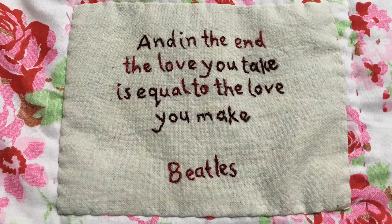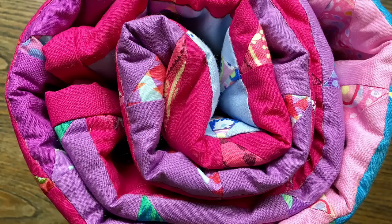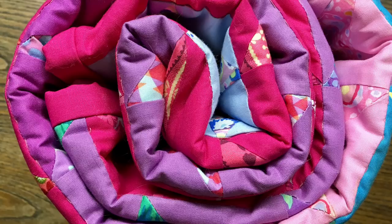Next comes the quilt label - this should say the date it was made and the maker. I'm no embroiderer but I do love this little Beatles quote. And finally it's done! I like to make a tie to tie it up with, and then all that gorgeous goodness is off to its new home. Thanks for watching this epic series. The quilt will get a wash before it goes, but that is the final part of this Easter quilt.